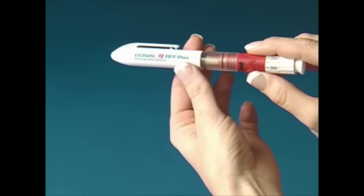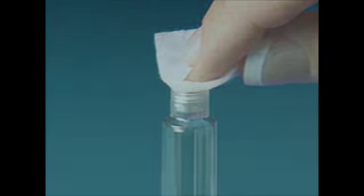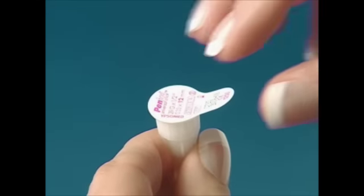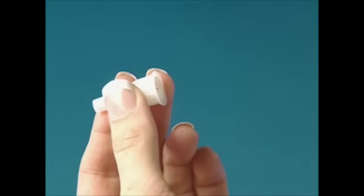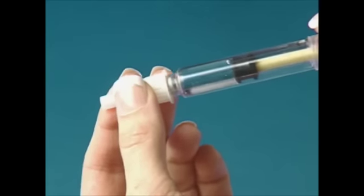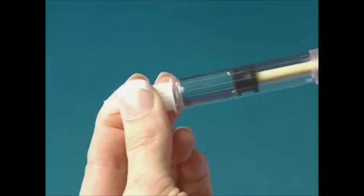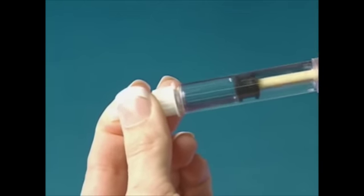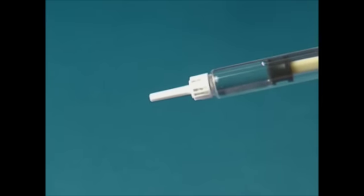Remove the pen cap. Wipe the threaded tip of the pen with an alcohol swab. Remove the peel tab from the outer needle cap. Hold the outer needle cap firmly in one hand and press the threaded tip of the pen into the open end of the outer needle cap. Twist the pen clockwise until the needle is securely attached. Remove the outer needle cap by gently pulling it straight off.